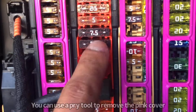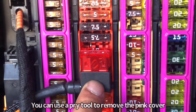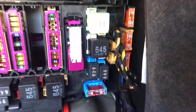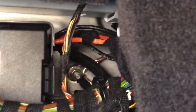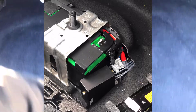You pull the 10-amp out and put it in the secondary slot because there's already a 10 in there — that's your power. The ground is on the right side of the fuse box, tucked in behind there. Your ground will be in the top right corner; you can just barely see it. It's a 10-millimeter, and that's how you get power to the box.